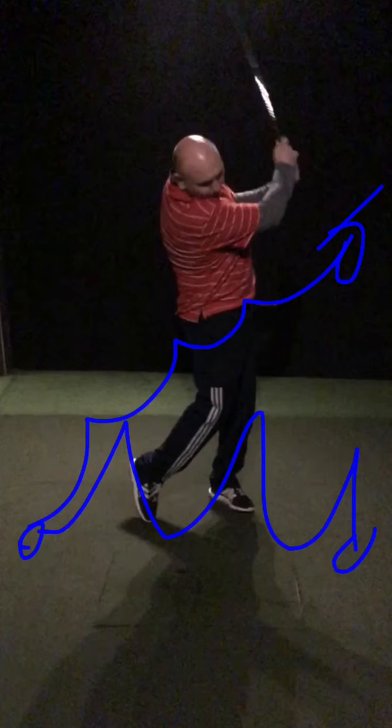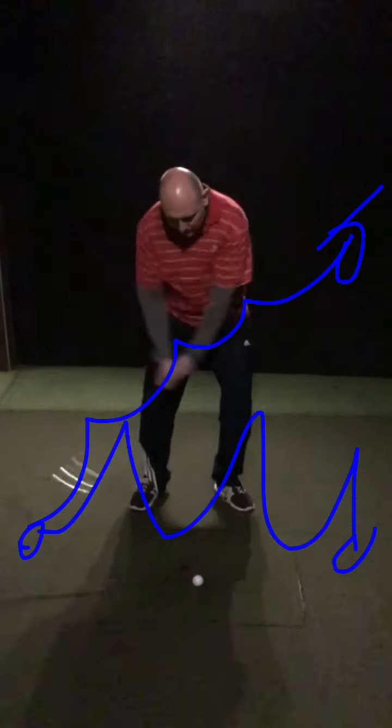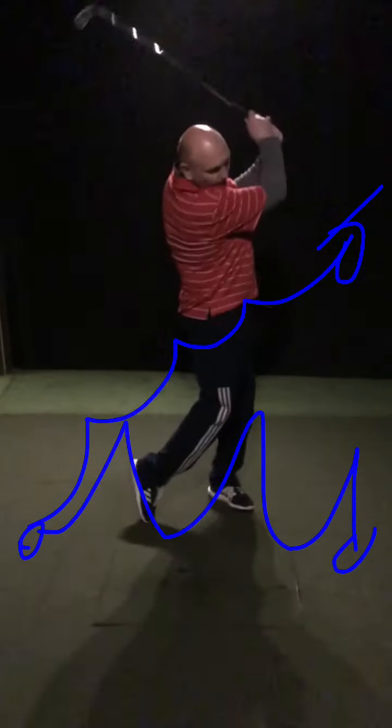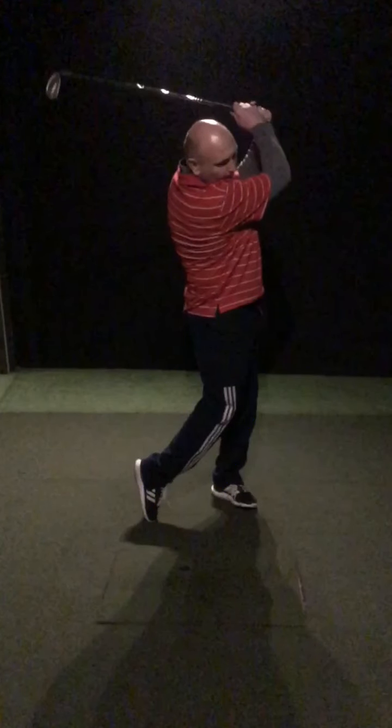Setup-wise, good. Get that grip better. Back swing-wise — great. Just feel that swish and that unhinging of the club on the way through, creating more of a fluid motion rather than feeling like the club is really heavy and you've got to lunge it.